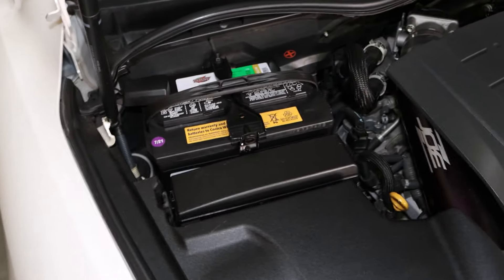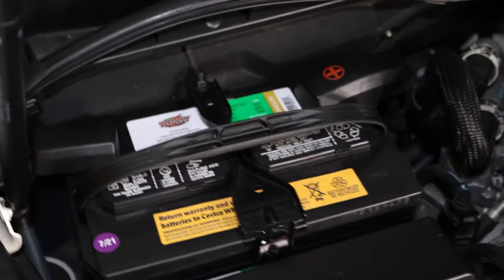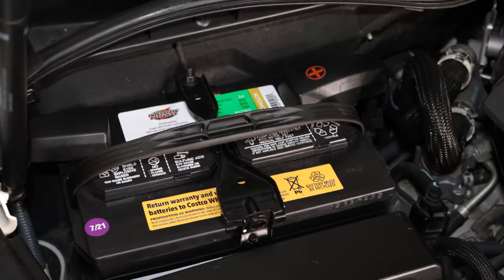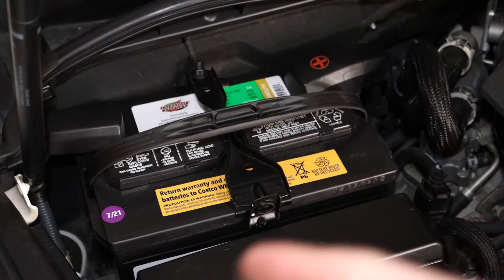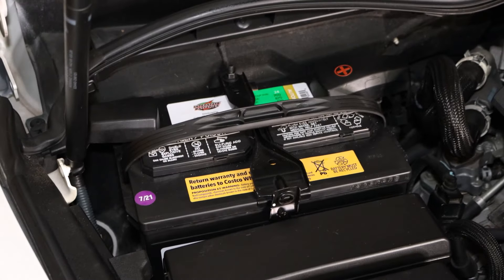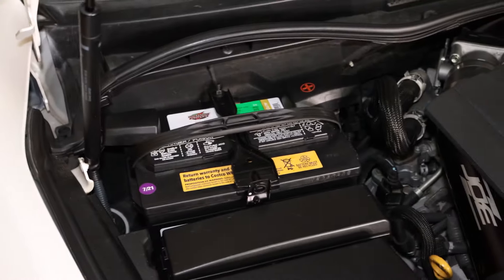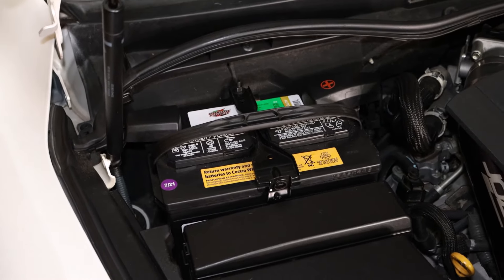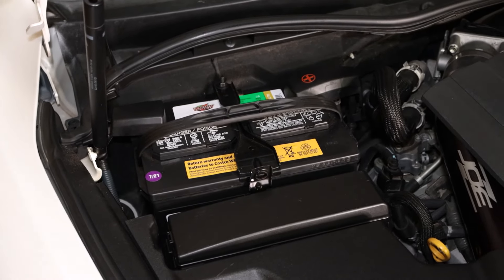Before we get any further we're going to remove the negative and positive terminals off the battery. What I like to remember is: black, red, red, black. When taking the battery off, disconnect the black first then the red. When putting it back, do it the opposite way — red then black. Let's disconnect the battery so that when we're working with electrical stuff we don't have to worry about short circuiting anything, burning fuses, or most importantly hurting ourselves.